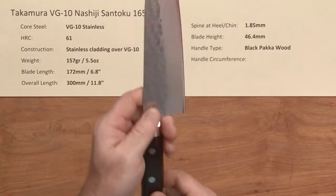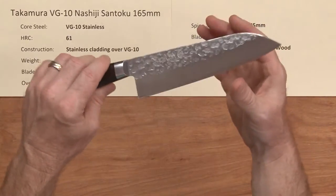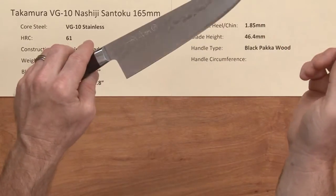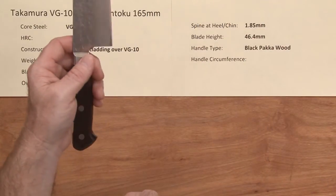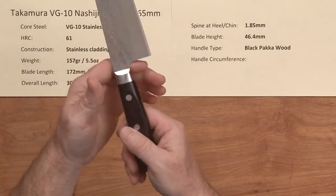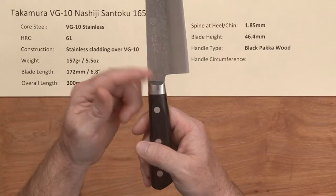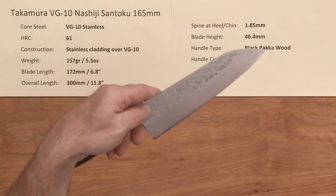The blade has a pretty nicely relieved spine and choiled neck area, so right out of the box these are very sharp — I'd give it a six or even seven out of ten sharpness with very good bite on it. Not much you have to do; just pull it out of the box and start using it. The balance point is right about here, just a little bit behind the pinch grip — an extremely nimble knife.